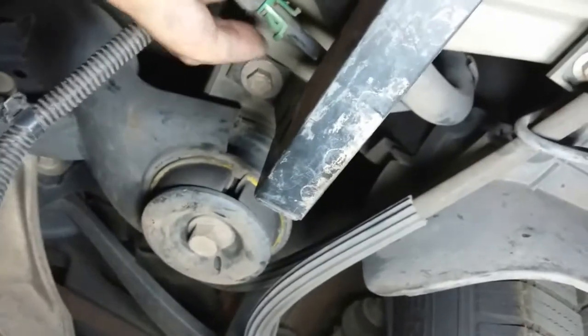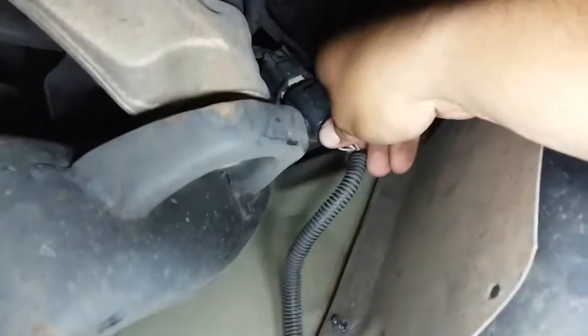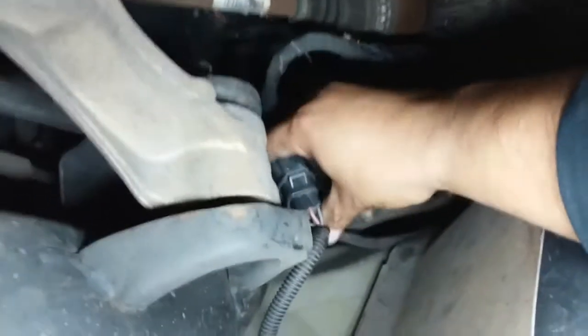Now we have a couple of lines that we're gonna connect. We have this one here, and that one's simply gonna go right in here, just like so. We have a pigtail right here, and that one here, just like that. Go ahead and secure that.